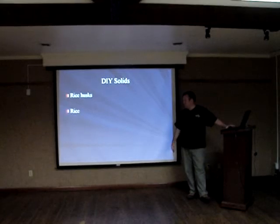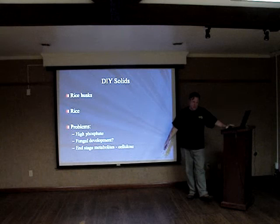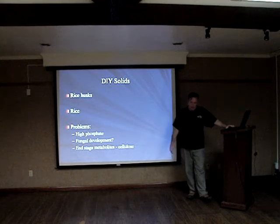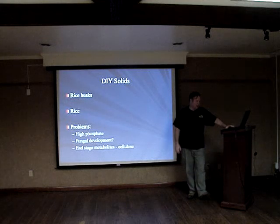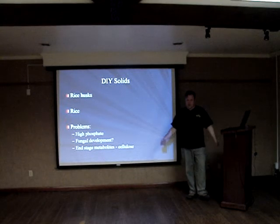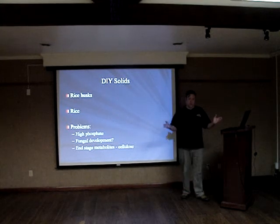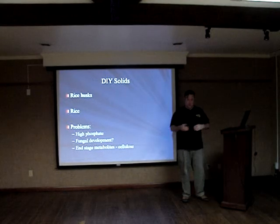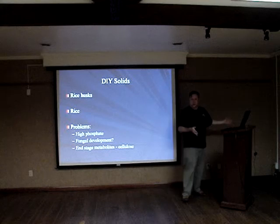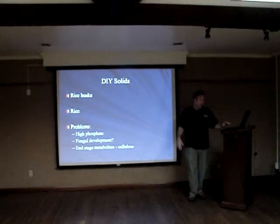Some people use rice husks or even just rice in a reactor. There are a lot of problems with rice: it's high in phosphate and there's probable fungal development. At the end of the day, you're going to have cellulose, which in sufficient concentrations — who knows? I know there are giant pools of cellulose floating in the ocean from logging activities and we're really unsure exactly what effect that's going to have.